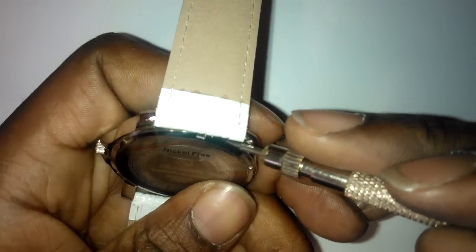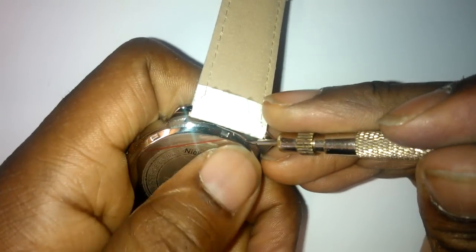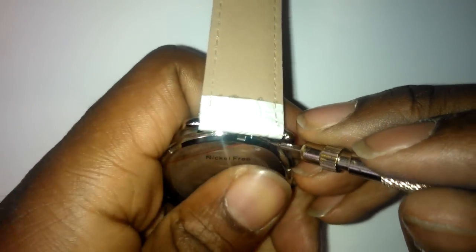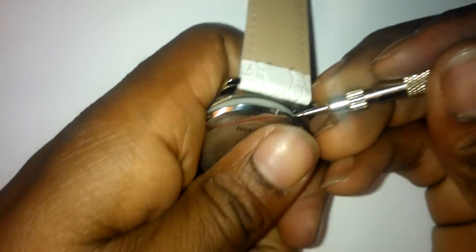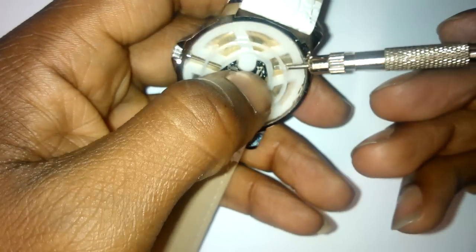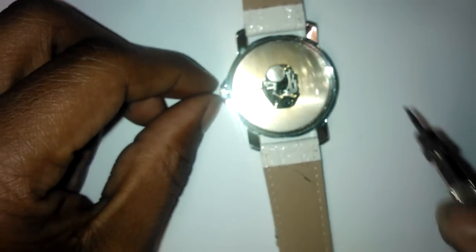What you do is pop off the back of the watch. You're looking for the lip — pop it off without damaging it.